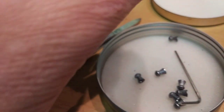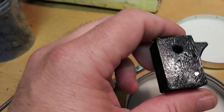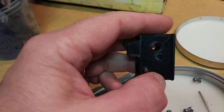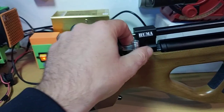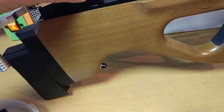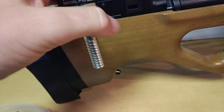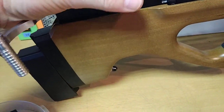Let me demonstrate how it works on the Artemis P15. Open the bolt, put it inside — it's a tight fit — and close the bolt. When you fire, open to the first position, always here, put the pellet inside, and close it.